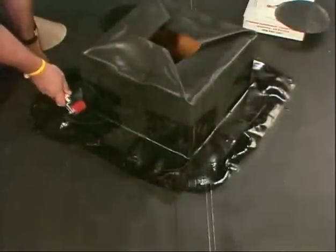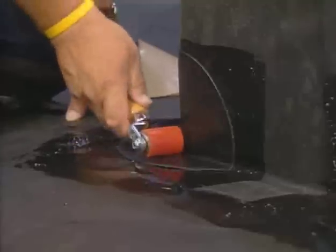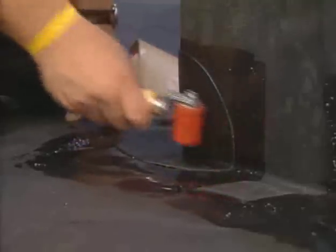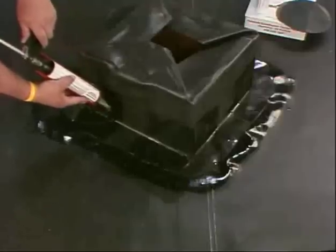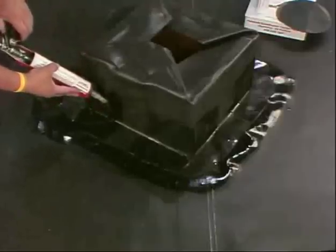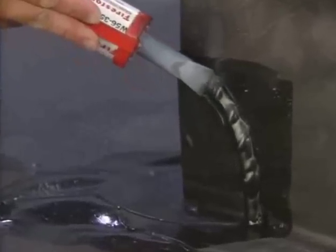Using a hand roller, roll all tape and flashing to ensure adhesion. Apply a continuous bead of LAP Sealant HS or all-purpose sealant over the edges of all tape or flashing.